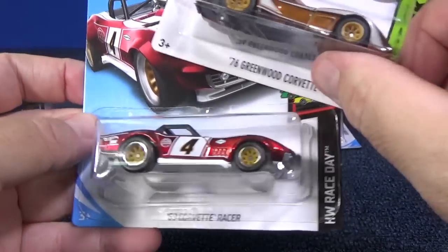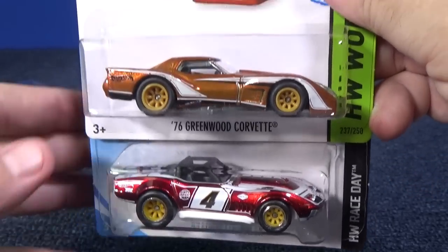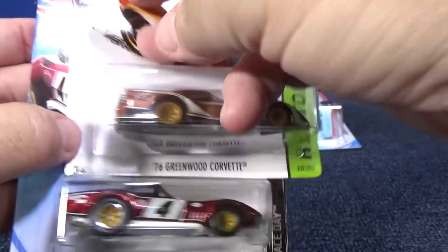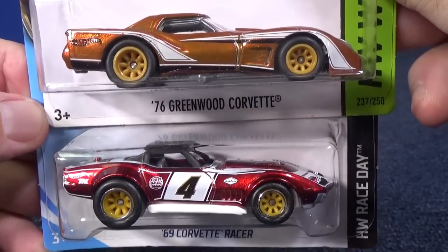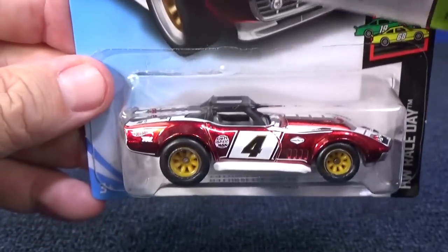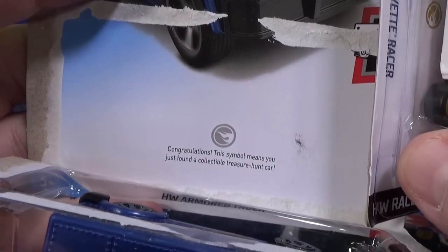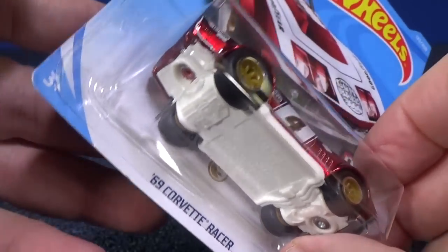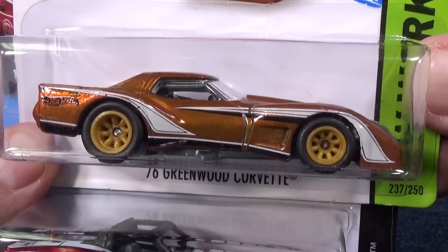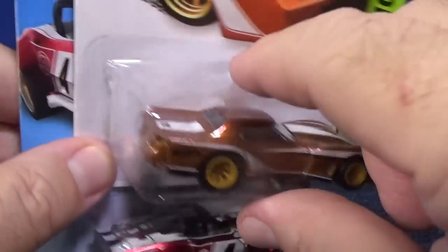Speaking of super treasure hunts, I was going through my pile and I found this '76 Greenwood Corvette super treasure hunt. This one is from 2014. It's a different casting, but I thought it was kind of neat — they had pretty much the same spokes and same wheels. Now, this one has the gold Circle Flame logo behind the car. The other has silver plus the text. This one has the Spectra Flame paint and a TH logo on the trunk right there. Anyways, let's move on.